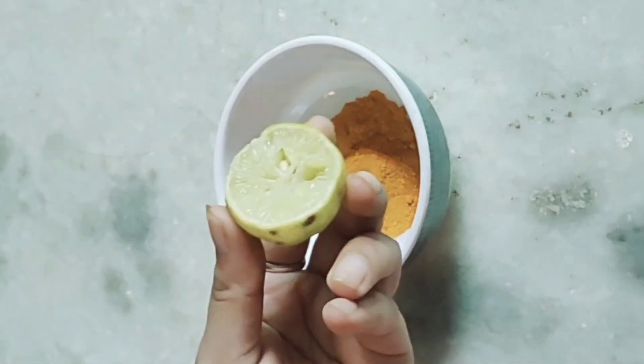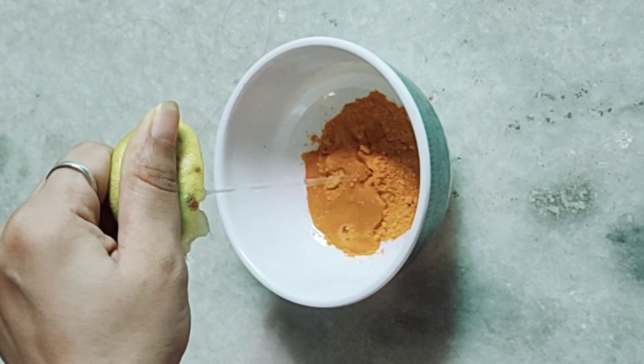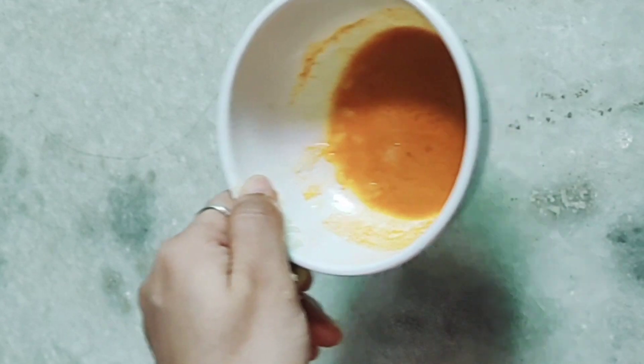For this remedy, we will take a little garlic bulb and add half a lemon juice. Now we will mix them well. This is our garlic and lemon pack.